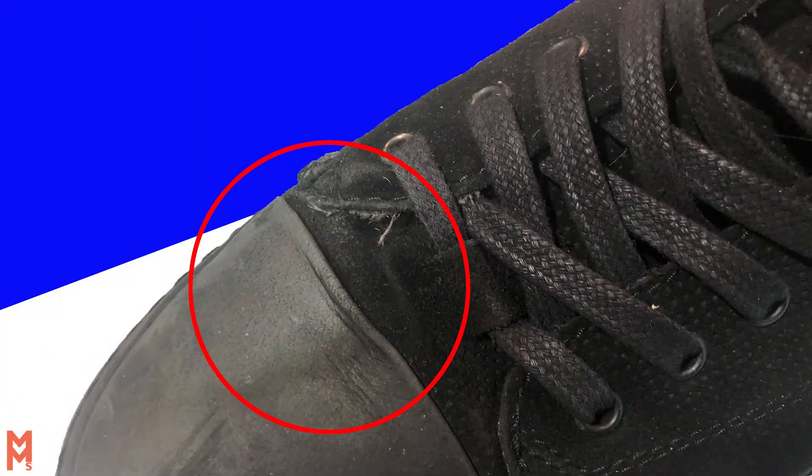A few downsides are that they are not suitable for winter and cold conditions and they're not waterproof. They're not as protective as more substantial boots as they are short and do not offer lower leg protection. Mine are showing issues where they contact the gear lever where the rubber toe and boot meet.